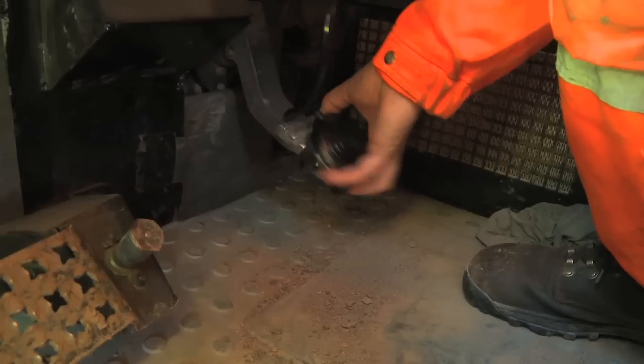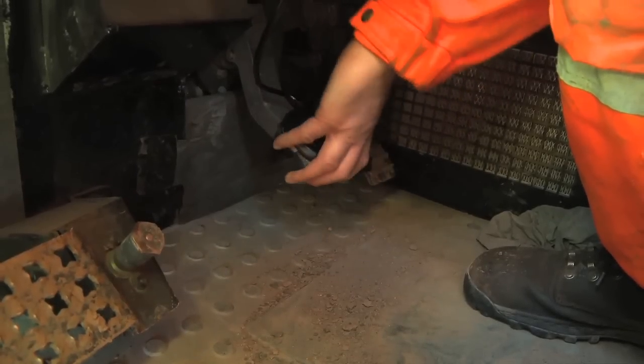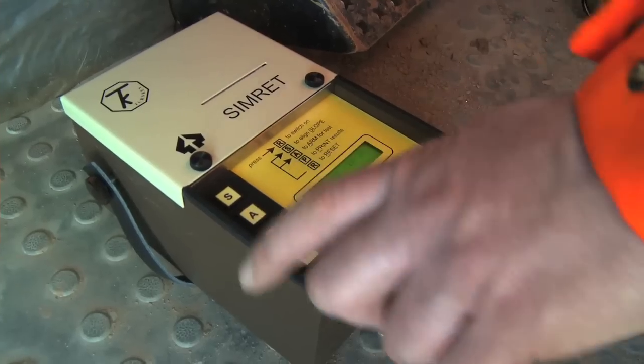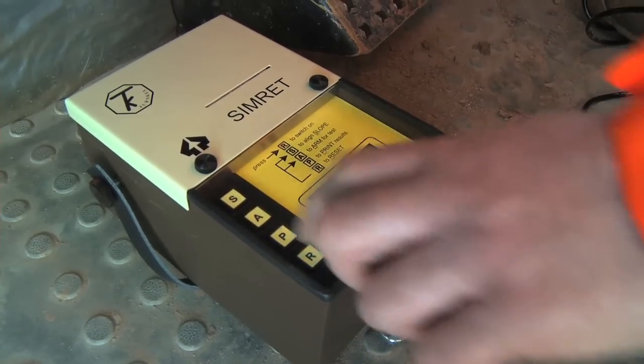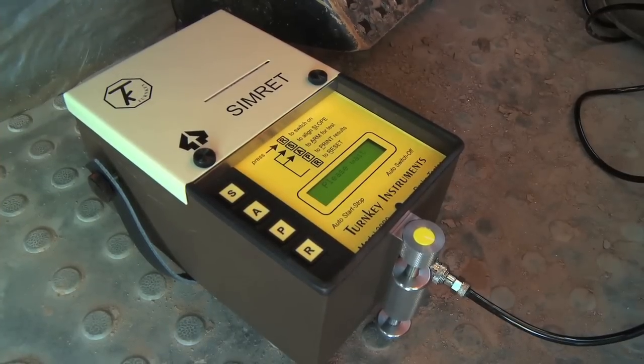A foot pad is strapped to the brake pedal, which is used to trigger the instrument. Using the four push buttons, the instrument settings, vehicle ID, examiner ID, and test conditions can all be set.